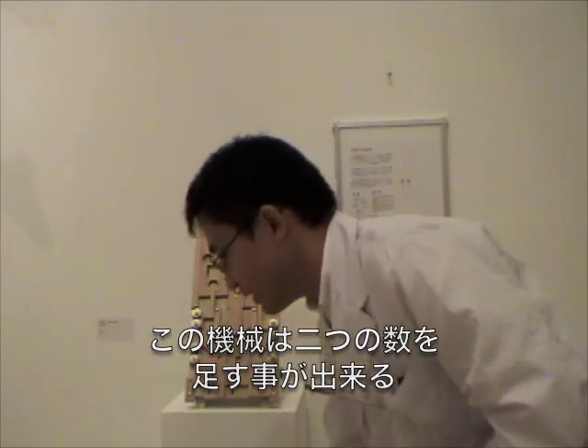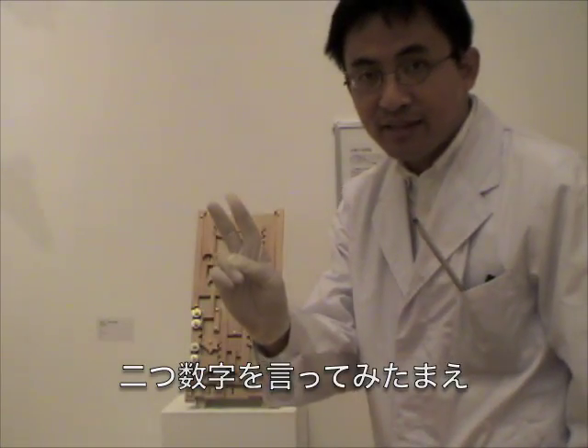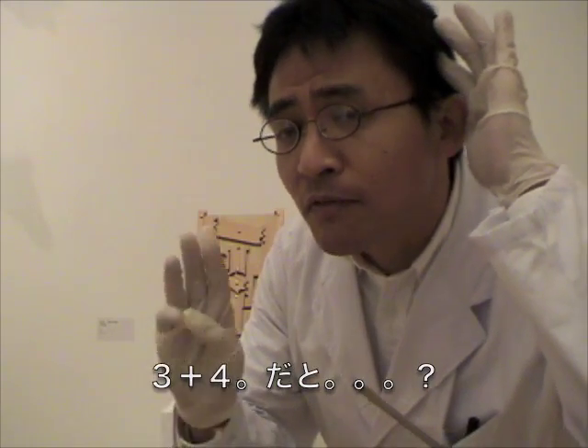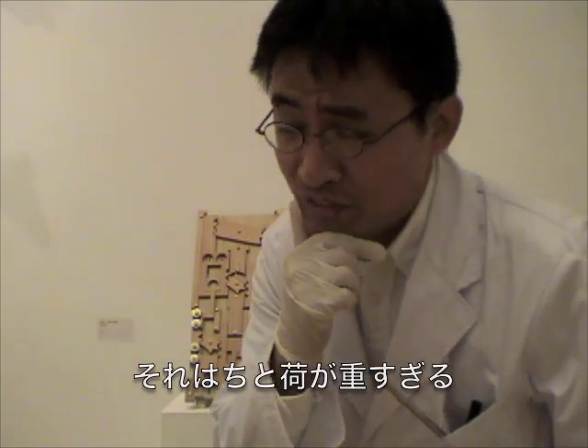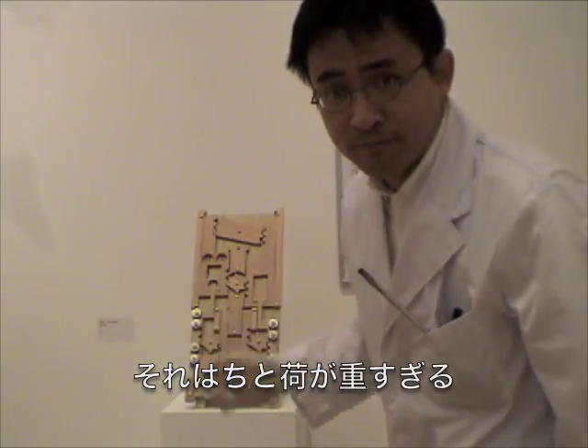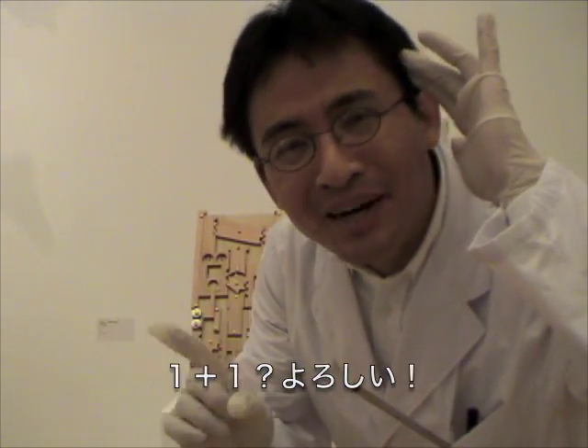This machine can add two numbers. Could you give me two numbers to add? 3 plus 4? This is too difficult to solve by the machine. 1 plus 1.